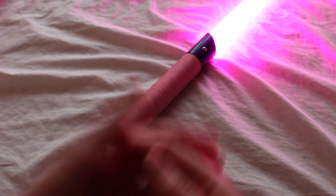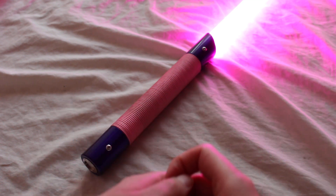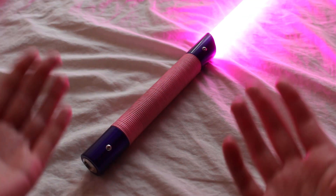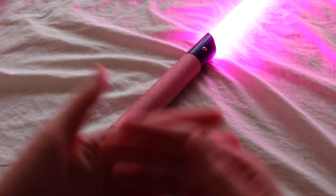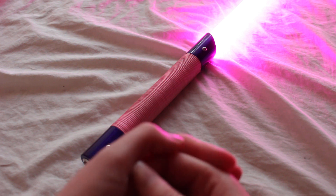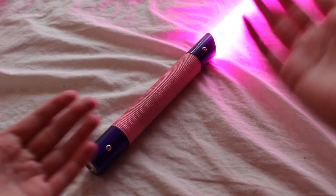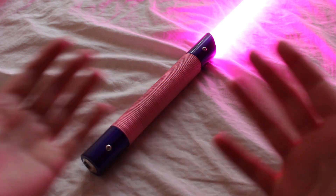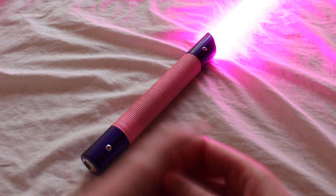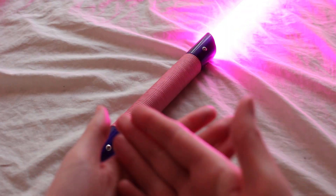This is a Crosspoint Sabers dueling lightsaber. It's a custom lightsaber configured as a stunt saber, so it lights up but doesn't have sound. I couldn't locate a name for it, so I'm calling it Spirited Elegance because it's very spirited with its coloring — very bright and vibrant — but also elegant. It's somewhat basic but designed for dueling. Let's take a closer look.